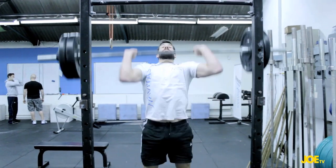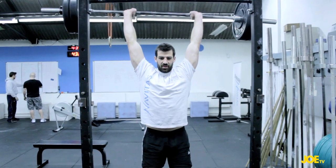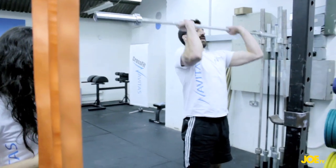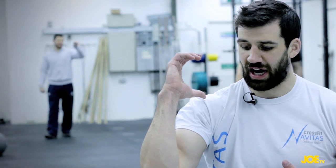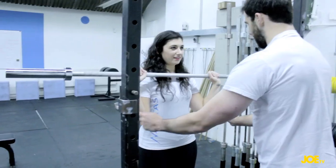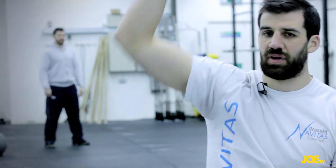The shoulder press works your front delts and pretty much all your deltoids, as well as your core. When standing, you still have to activate the core so you don't overextend your spine — that's the most important part, making sure everything's safe. You activate your core first, tension your glutes and abs, and then press from there to a full lockout overhead.